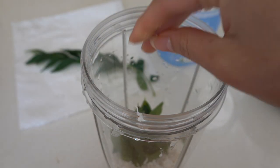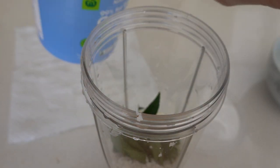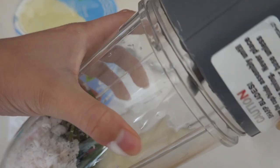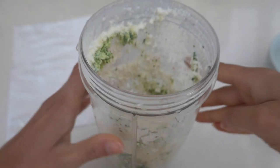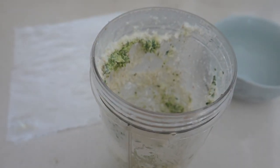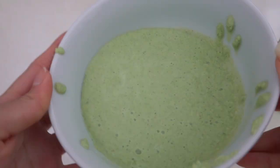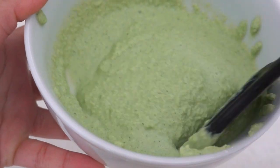Now let's see how to make this hair mask. Take a blender and add the grated coconut, curry leaves, and two tablespoons of yogurt. Grind it well. Add a little bit of water if needed — make sure not to add a lot of water, just a little is enough. The hair mask should not be too runny.